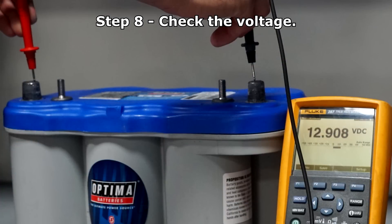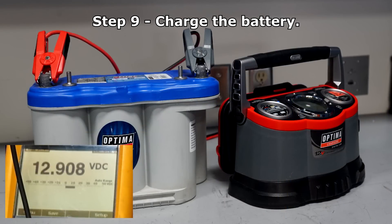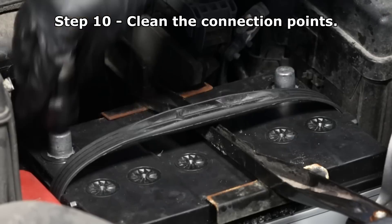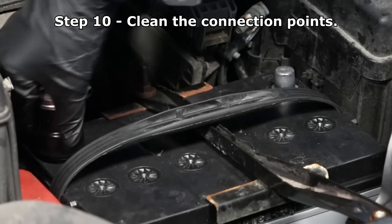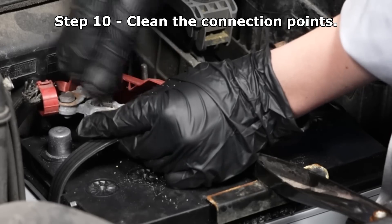Upon removing the battery from storage, check the voltage. If the voltage is less than 12.8 volts, charge the battery. Clean the terminals and cable connections prior to reinstalling the battery. A terminal cleaning kit is fairly inexpensive and can make this job easier.